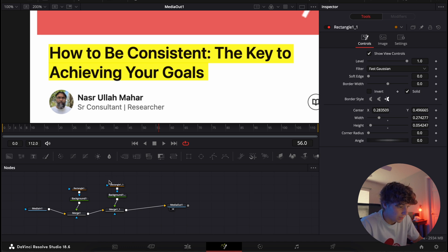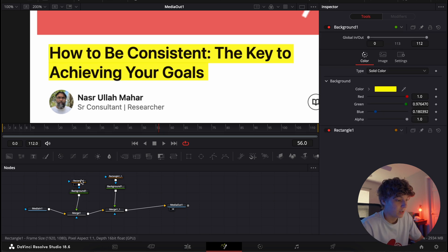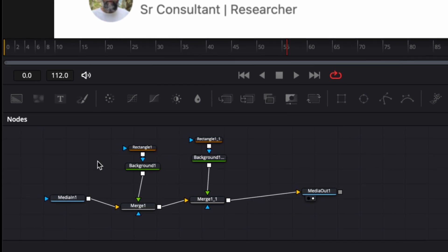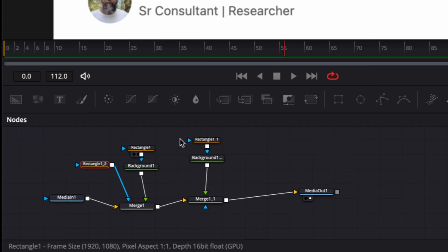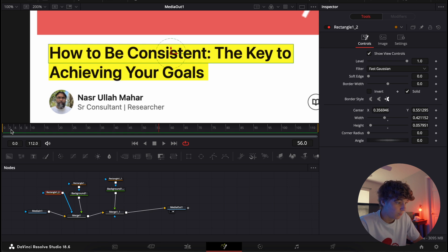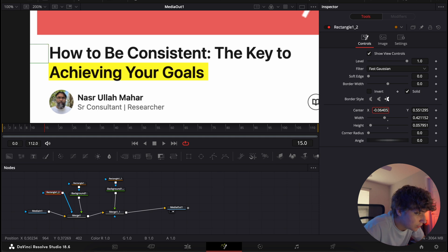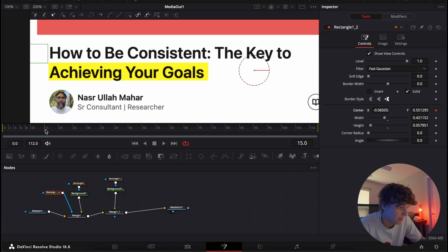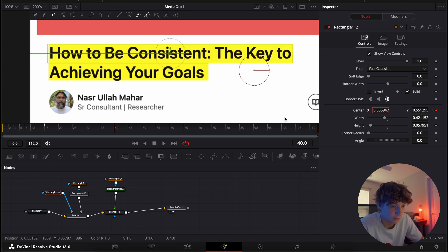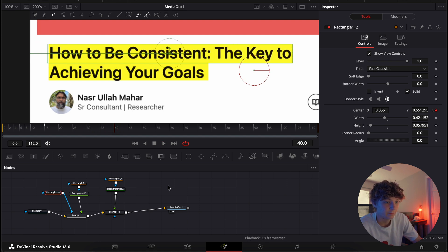Now we have everything we need, and this is the part where it's gonna actually animate in. Come to the first Rectangle, hit Command+C then Command+V, and attach it to this Merge node — just like that. As you can see, we have a write-on effect. Because I know I'm going to have a zoom-in for the first 15 frames, I'm going to come to frame 15, start it off-frame, then come in about 40 frames later to frame 40, and put it back to the right position.